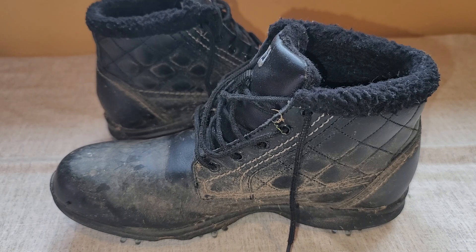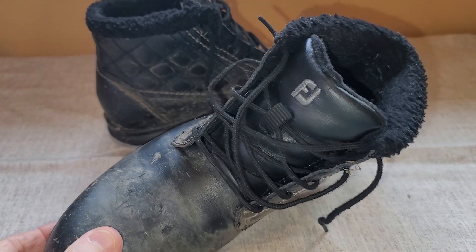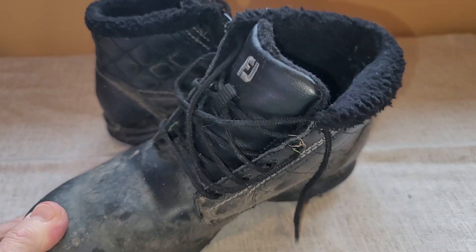So I desperately needed a pair of wintertime golf shoes. And I really like these Foot Joy Golf Shoes — I've used them a great deal.